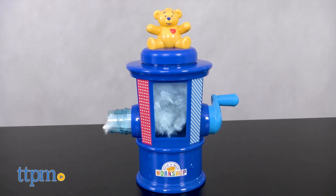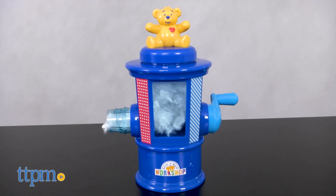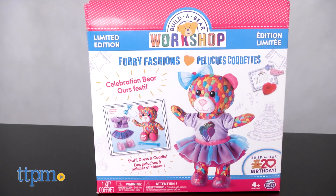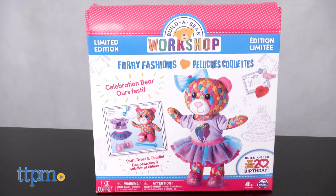If you already own Spin Master's Build-A-Bear Stuffing Station, then you can continue to build your own stuffed animals with these refill packs. We've got a leopard print purple kitty and a 20th birthday themed celebration bear.